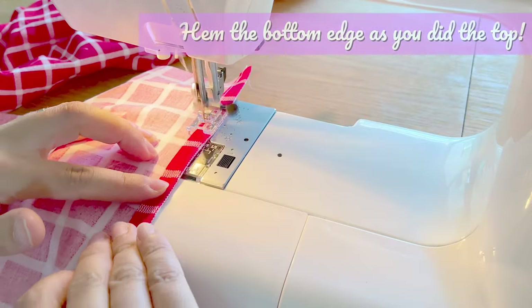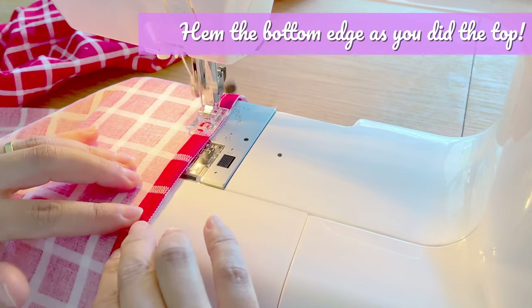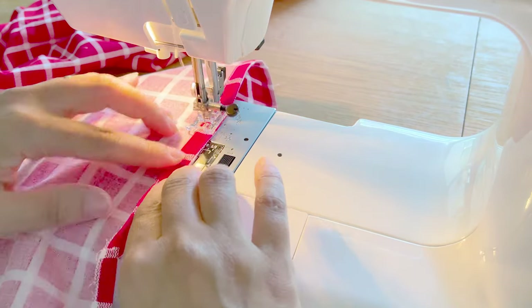All that's left is to hem the bottom of our tube top. Just like the top, fold in a half an inch and then again a half an inch and stitch that folded edge down. You can fold it up a full inch or even three inches if you want. This is why at the beginning you gave yourself plenty of length — try it on and decide where you want your top to hit. Maybe you went all the way to the ground and decided you wanted a maxi dress. Now all we have to do is give our tube top a final press, and then we are ready to wear it to dinner.